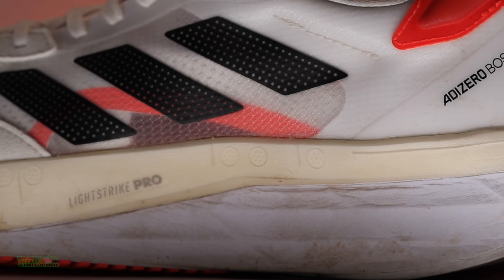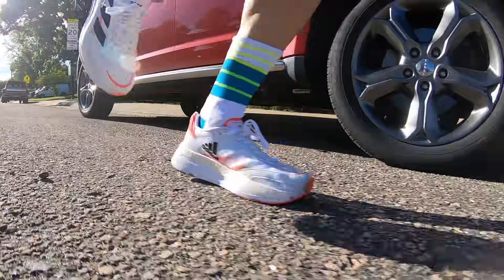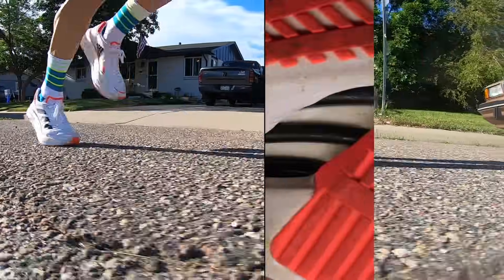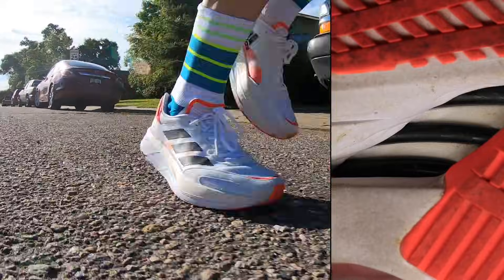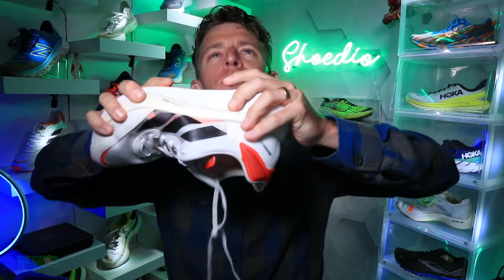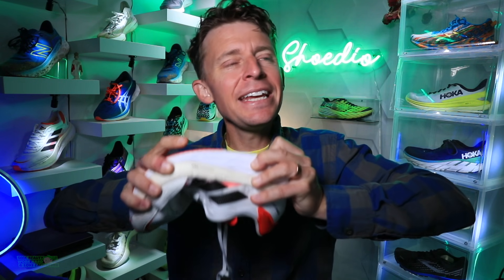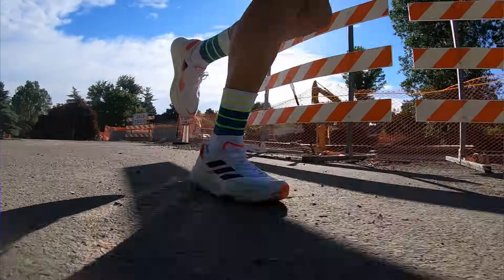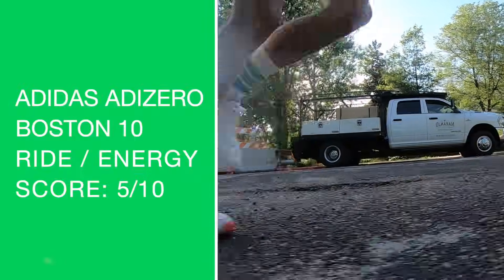For ride and energy return — maybe part of it was because my legs were a little tired during the 20-mile run, it was a big week of training — but I felt dead out there. These are carbon energy rods, not a plate, and you can see them through the midfoot. It felt like a very firm ride — clunky, hard, and uncomfortable. That's why I'm going sadly five out of ten for the ride and energy return.